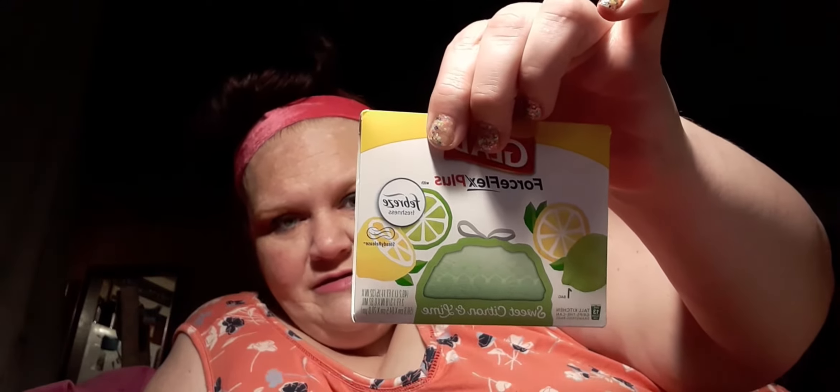So in my Pinch Me box, I got a Glad Force Flex Plus trash bag for Breeze, and it is 13 gallons. Then I got a dollar off any Hint water products — I've got to look to see if we even have any in our stores. Then I got First and Free CBD, the first brand from Canopy Growth in the USA, and they gave me a sample of First and Free 150 milligram CBD cream.